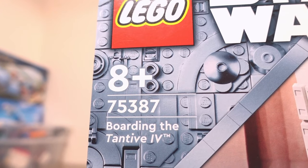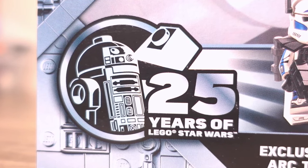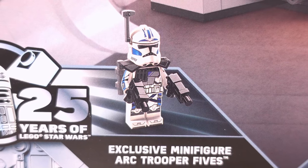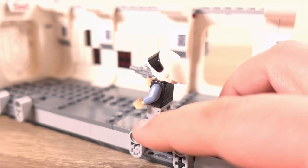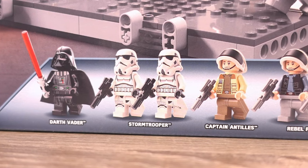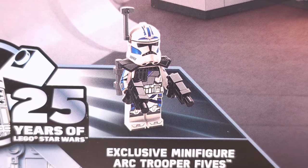This set, the Boarding the Tantive IV, set number 75387, is one of several sets celebrating 25 years of Lego Star Wars and therefore includes an exclusive minifigure which we'll definitely be taking a look at later on. The set itself features a sectional build of the interior of the Tantive IV spaceship along with some play features built in, 7 minifigures including storm and rebel troopers, Captain Antilles and Darth Vader himself, as well as the exclusive minifigure.